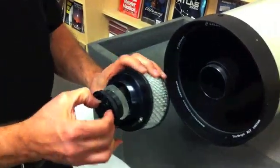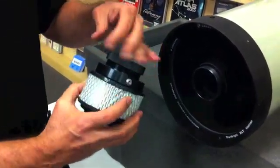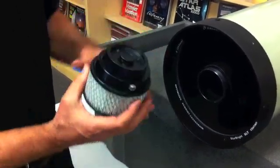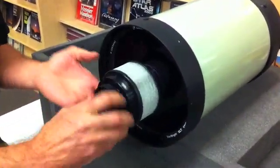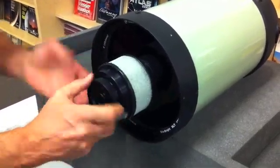We'll insert the secondary mirror into the Edge HD cooler so that we're going to cool both the primary and the secondary at the same time. This is sort of your pre-observing — you put this on for five, maybe ten minutes, and this will just stabilize the optical tube incredibly well.